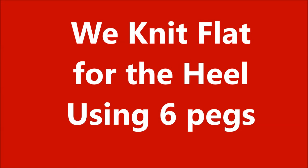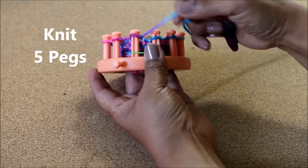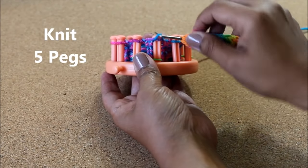The next step is to knit four more rows of the Uwrap knit stitch to create the ankle, and then we're gonna move on to knitting flat in order to create the heel — we're only gonna use six pegs. So let's start by knitting five of those six pegs.